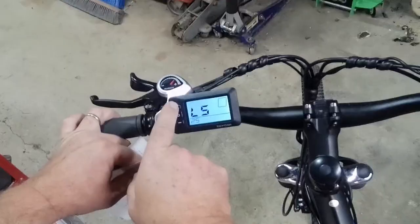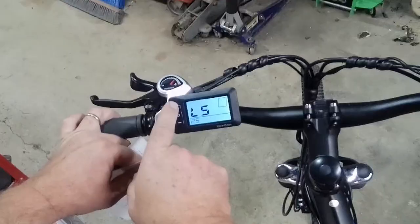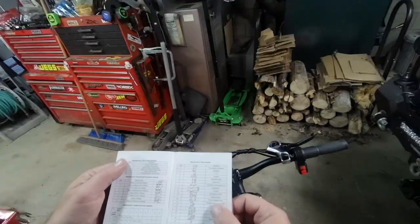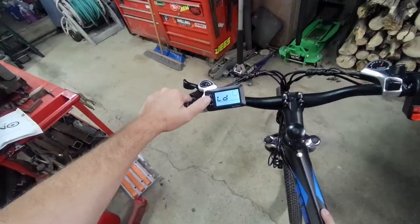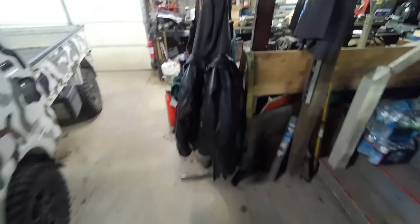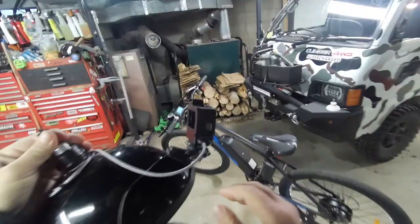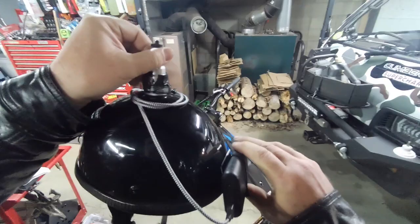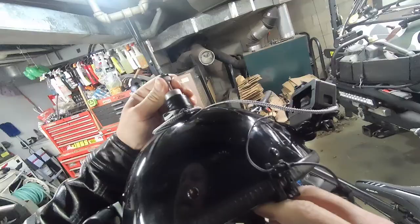LS is speed limit — that should be set to 40. I had it set for a slower speed limit before, so now we should be flying. Let me get my jacket — it's cold out — and get my helmet set up.